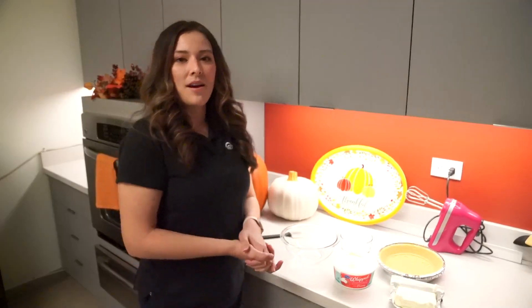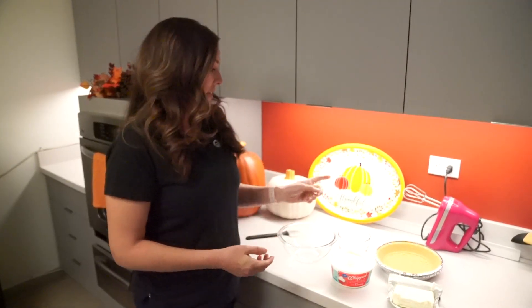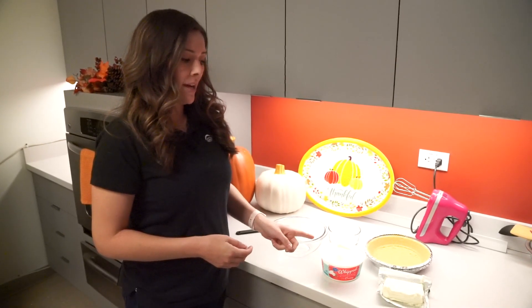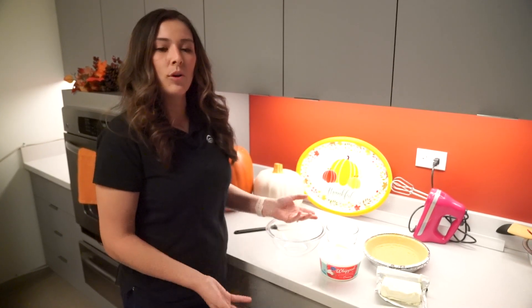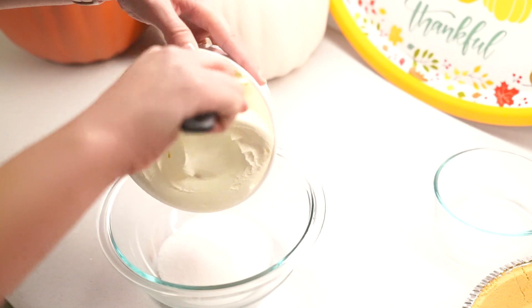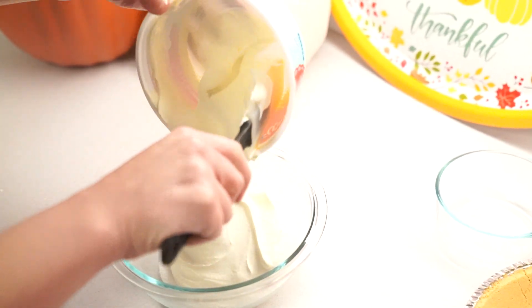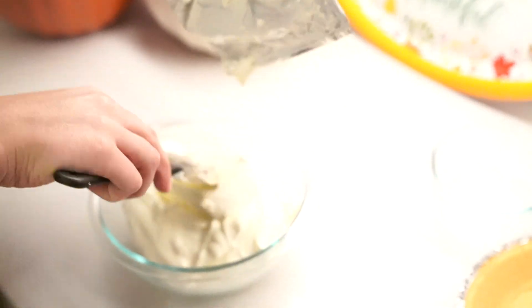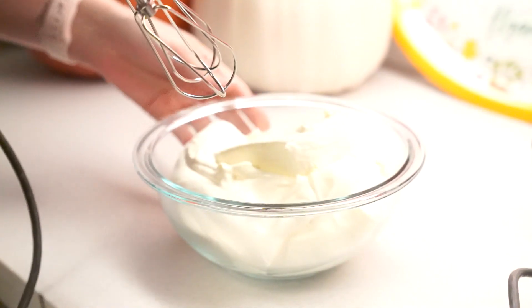We'll begin by doing the bottom layer of the pie. You'll need your half a cup of sugar, your whipped cream, and the cream cheese, and we're going to blend it together with our hand mixer in the bowl. Make sure it's softened before you put it in, and now we will mix it with our hand mixer.